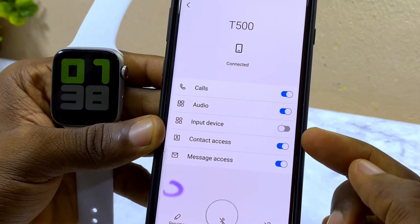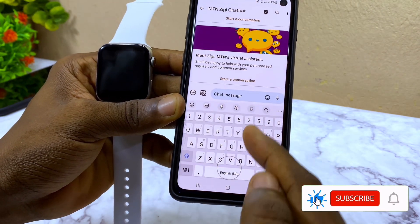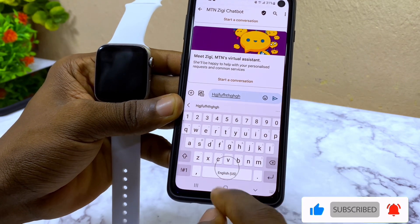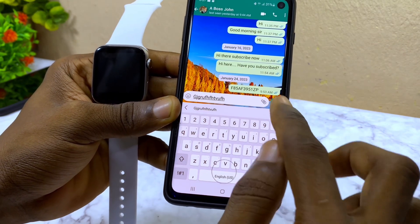When you toggle it off, go back and check if the keyboard now appears. As you can see, the keyboard has just popped up and it is working fine. Let's try it on WhatsApp — the keyboard has also popped up. That's just it, that is how to fix it.